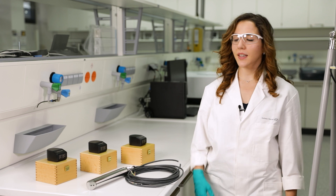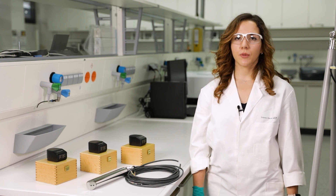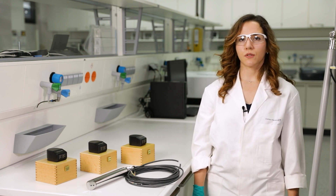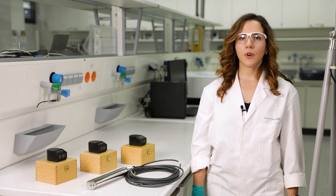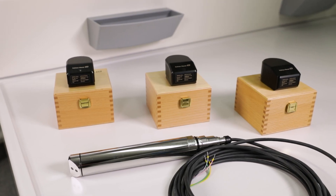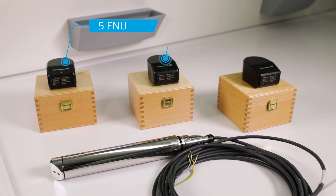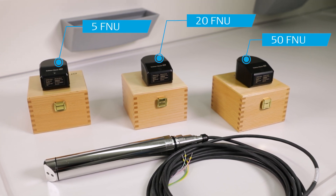A better accuracy is provided by the cal-kits. These are solid-state references which need to be ordered together with the sensor and can only be used with that specific sensor. The cal-kit solid-state references and the CUS52D sensor are permanently assigned to each other and have the same serial number. The cal-kit solid-state references are available with the following reference values: 5 FNU, 20 FNU, and 50 FNU. The reference value indicated on the cal-kit solid-state reference is reproduced with an accuracy of ±10% when the sensor is working correctly.